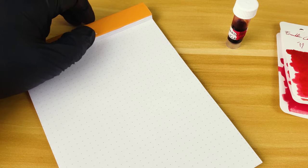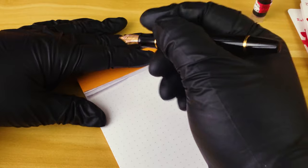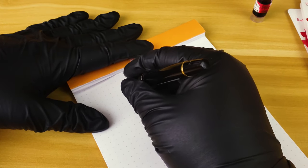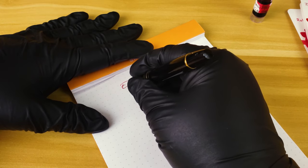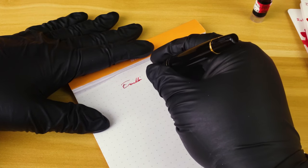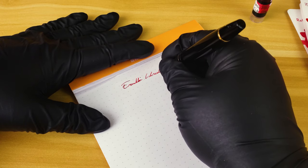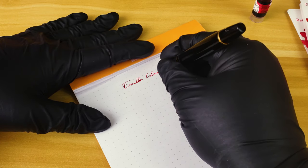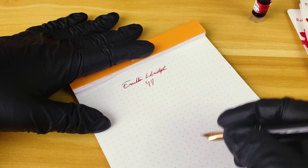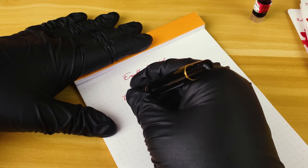Let's go ahead and get into the writing sample. Going into this writing sample, I've actually already done about 20 or 30 pages of writing with this pen and ink combination before filming. So I had a pretty good idea of how this pen and ink were going to react, at least on Rhodia. I did experience a few issues as far as Leuchtturm goes.